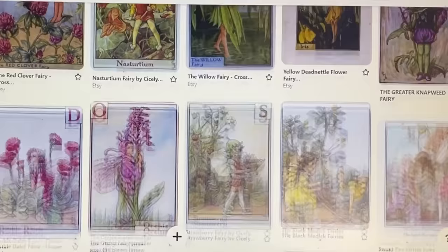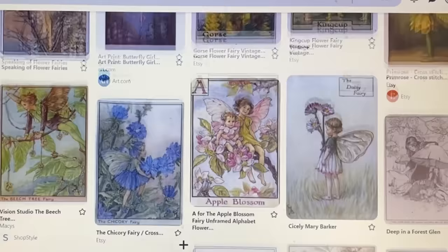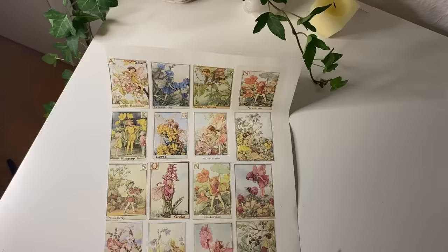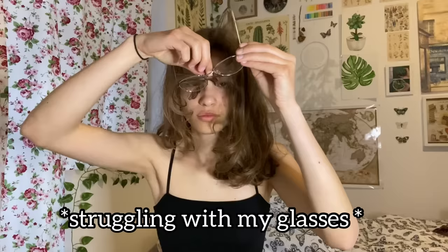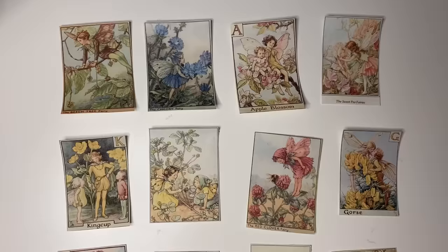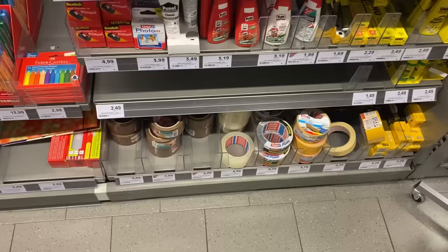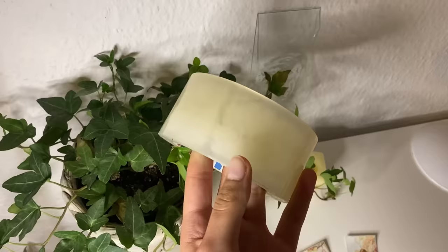A while ago I saw on TikTok a girl making her own stickers — I can't find the video anymore, but I still know how it works, so I wanted to try it. I went on Pinterest and looked for images I wanted as stickers, and I chose these flower fairies because I think they're really pretty. Here's me struggling with my glasses — it's always the same struggle.